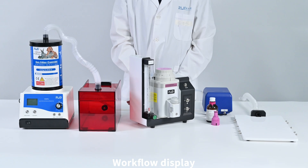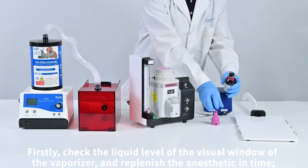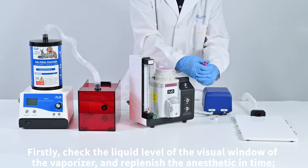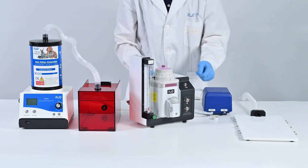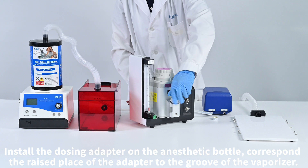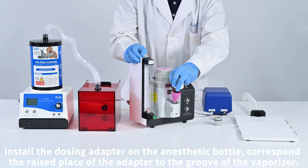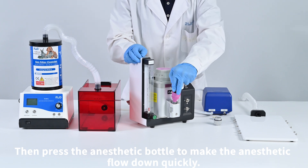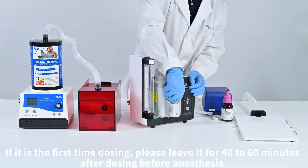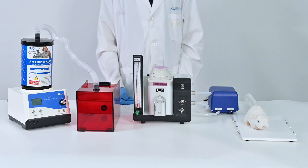Workflow display. First, check the liquid level of the visual window of the vaporizer and replenish the anesthetic in time. Install the dozer adapter on the anesthetic bottle, aligning the raised part of the adapter to the groove of the vaporizer, then press the anesthetic bottle to make the anesthetic flow down quickly. If it is the first time filling, please wait 40 to 60 minutes after filling before beginning anesthesia.